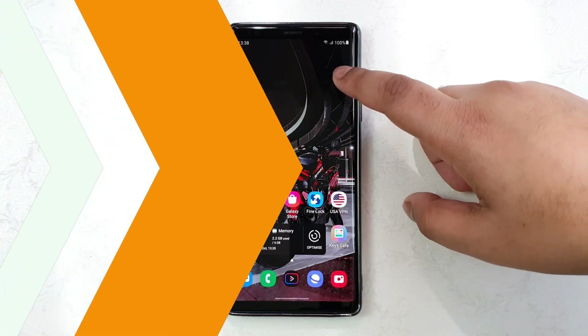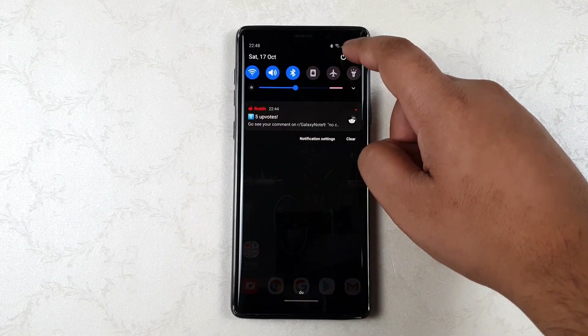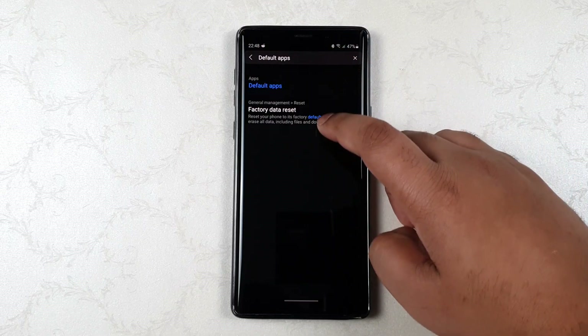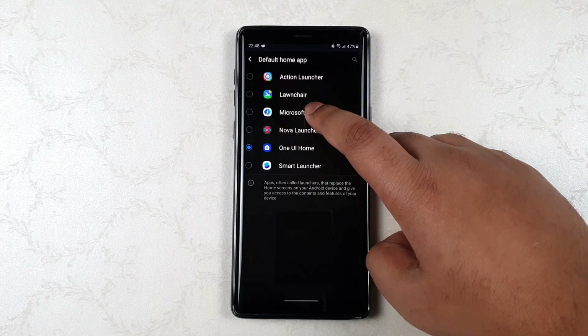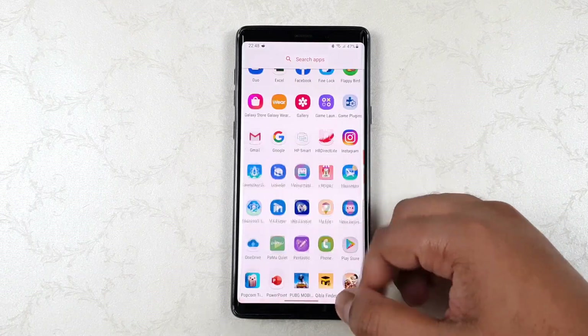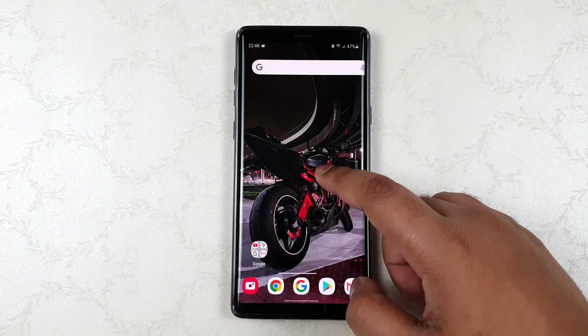Let me just launch Nova Launcher — you can see it works perfectly fine. Let me go to the settings and set it as default. If I press the back button, it works perfectly fine.